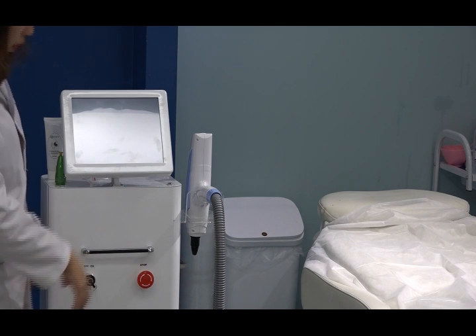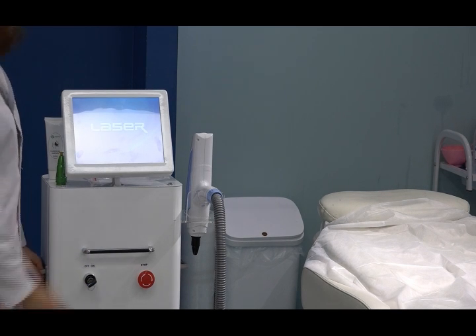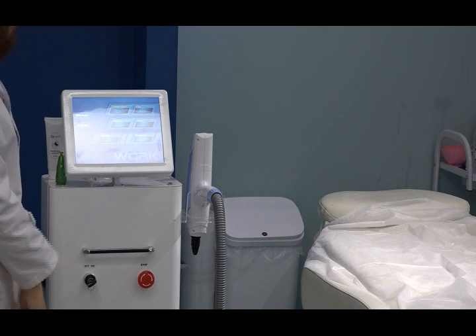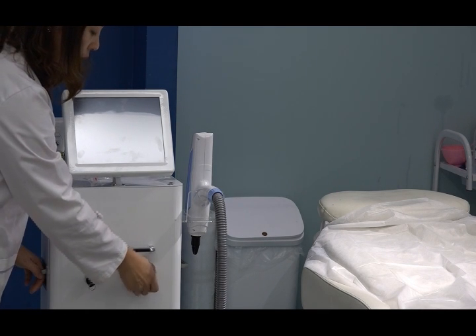Let us turn on the machine. This is the key to turn the machine on and off. There is also an emergency stop button — if anything urgent happens, even without the key, you can press here and the machine stops working immediately.